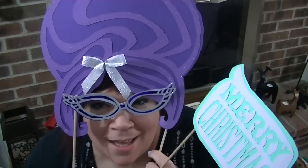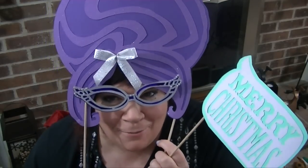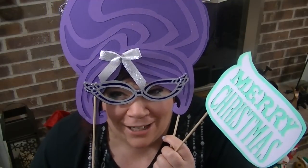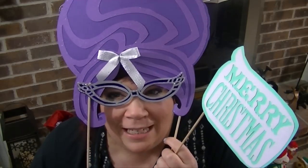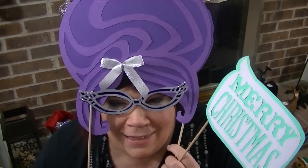Hi guys, it's Melody Lane, and we are doing some videos on the Photo Booth Cartridge. Yeah, I said we! Craft Spy 2, Nanny Rose, and Tabitha from Shudderscape Creations — we're all doing videos on these today. I'll put the links to all of the videos in the description below.